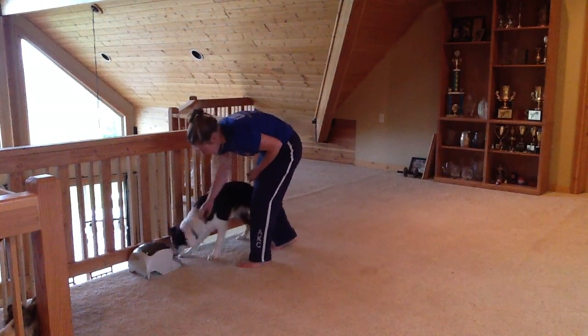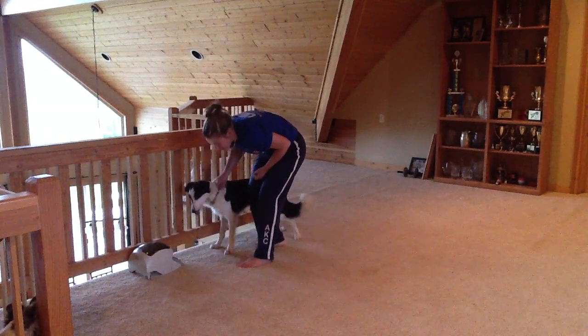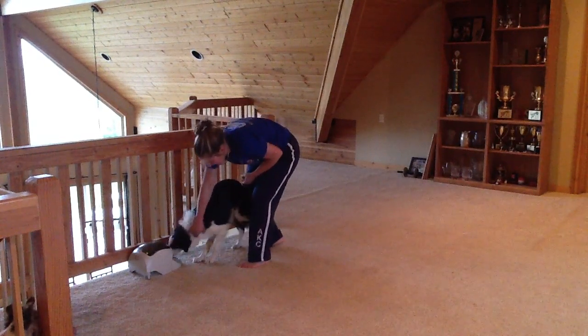I'm going to switch sides and make sure that I'm squishing him against the barrier on the other side, and again I'm just releasing him when he's putting some pressure into his collar.